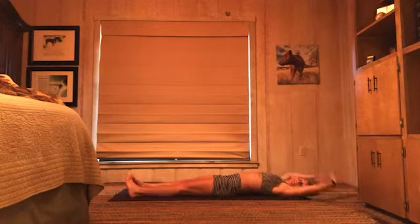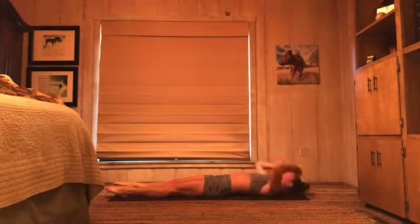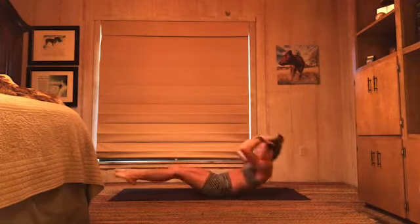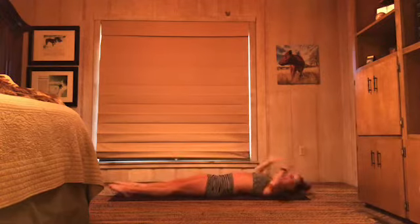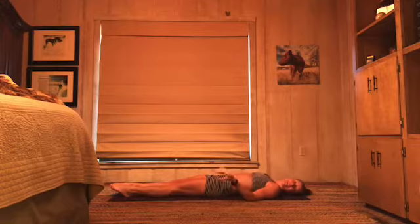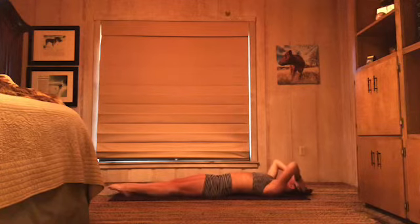Nice. Keep your legs long — total body crunches coming up. We have two center, one right, one left — we're going to do that four times. Here's what it looks like: hands to your head, or bring them out in front of you. You're going to come all the way up, elbows to knees, two times center. Then we've got one to the right and one to the left. If you need to lower your feet in between crunches, go for it. Otherwise, for a little more challenge, hover those feet off the floor the whole time. Three, two, one.